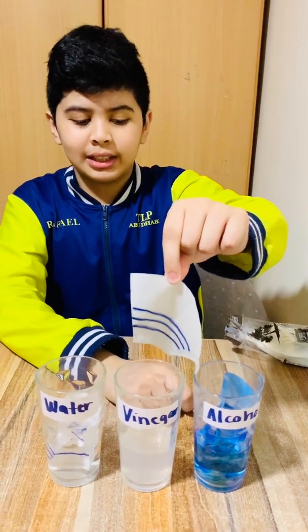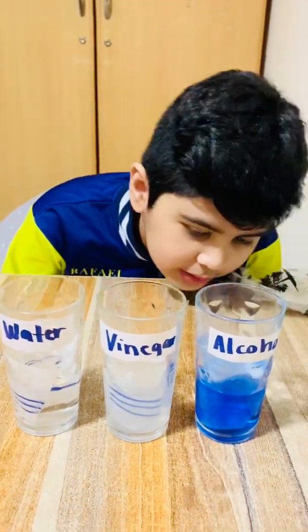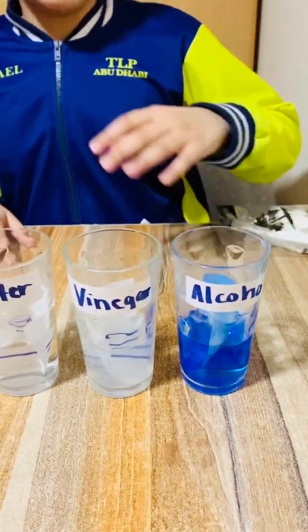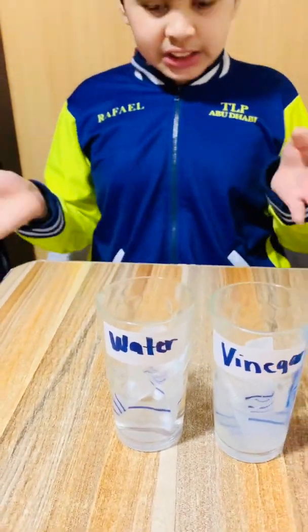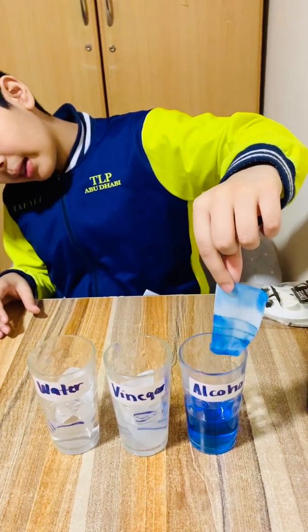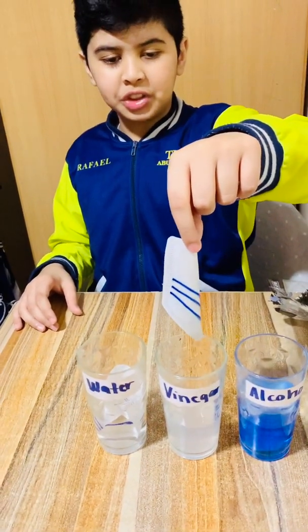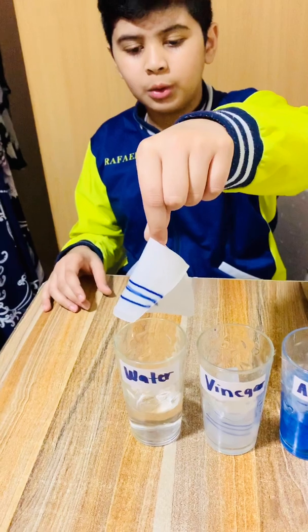But what about alcohol? After five minutes, look — the alcohol went even more. But the vinegar is kind of disappearing. The water looks the same, no changes. Here's the alcohol — the alcohol has become blue now. Let's put it back. The vinegar — no changes, it just kind of disappeared. And the water looks the same, no changes.